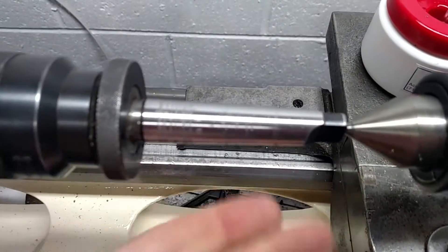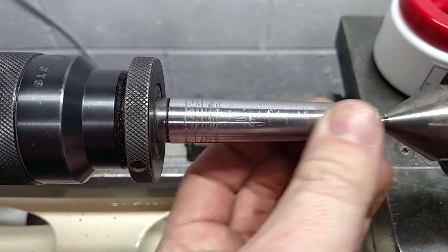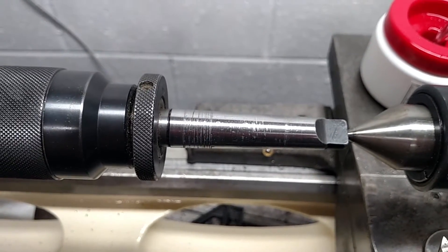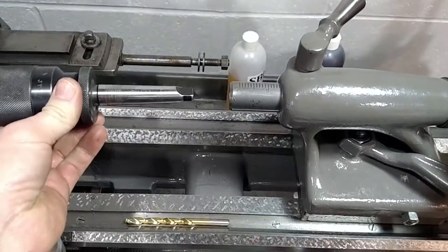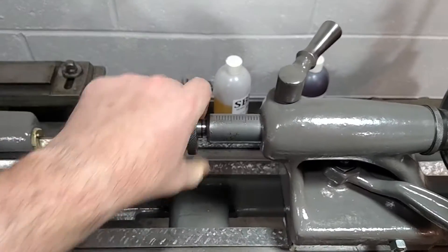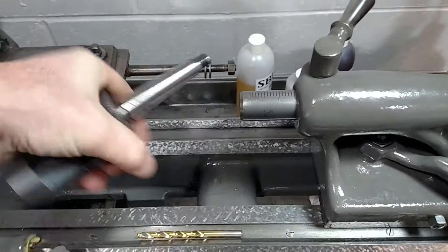I'm not trying to make this guy perfect, I'm just trying to get some of those high spots off so we can have it work in our tailstock. This looks horrible — I might just end up getting a new tailstock. But let's go over to the other lathe and stick her in there and see how she works. All right, so here we are over at the South Bend heavy ten. Make sure this is nice and clean. It's still a little off.